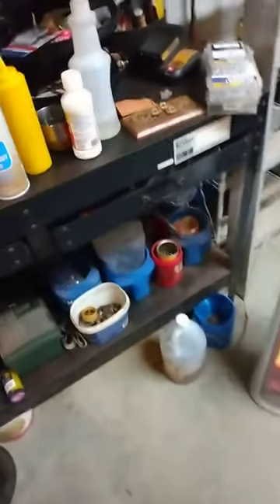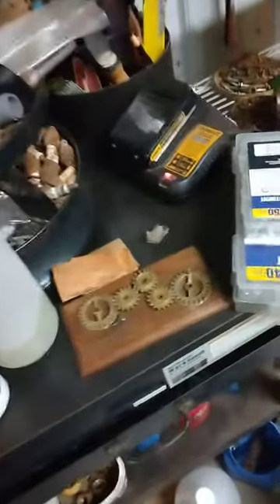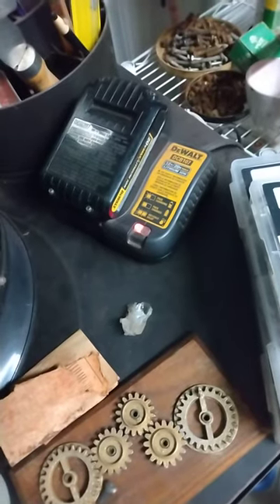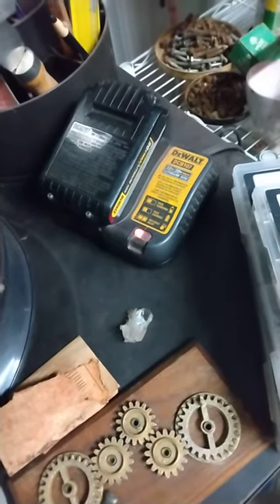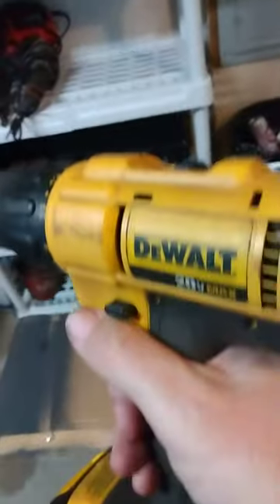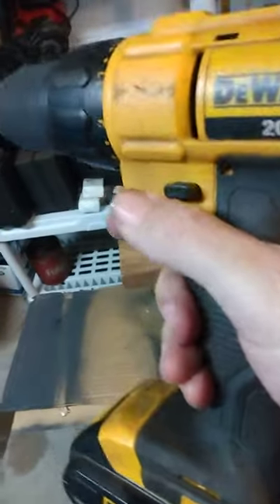We're going to go over here and check — you see the light has stopped blinking, which means the battery has quit charging or is fully charged. This is a good battery in the drill.